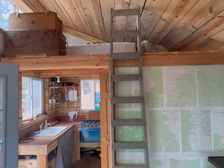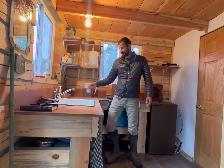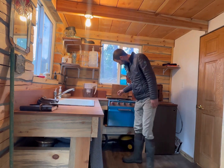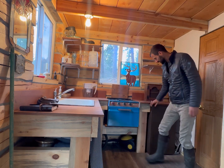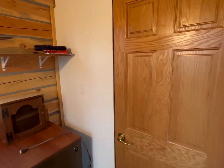Up in the loft there are some boxes for storage. And the kitchen here has got everything you need — running water, shelves, gas stove, gas oven, even a refrigerator. Pretty nice.